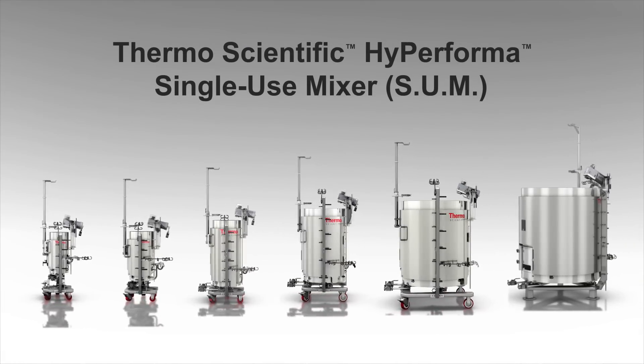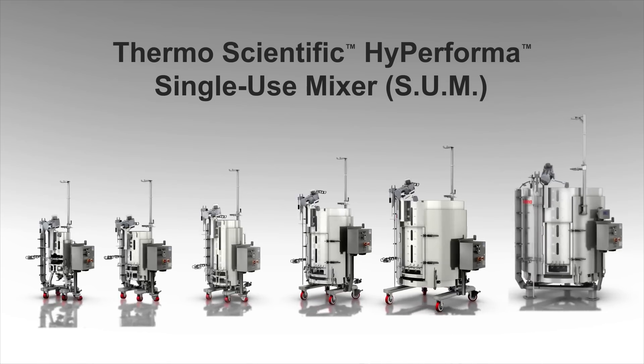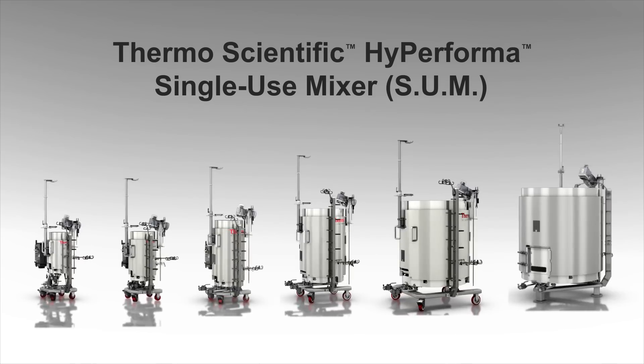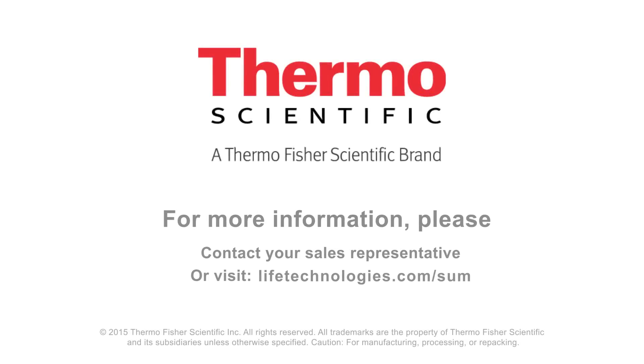The next-generation Thermo Scientific Hyperforma single-use mixer: a design-proven, user-friendly, and scalable solution for your critical upstream and downstream mixing applications. For more information, please contact your sales representative or visit lifetechnologies.com/SUM.